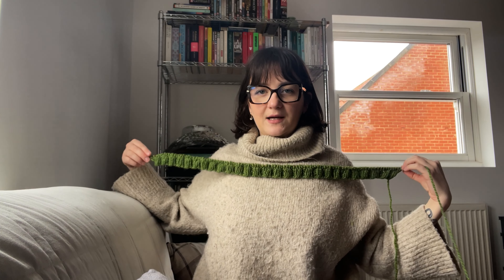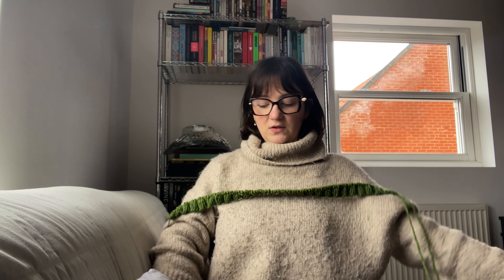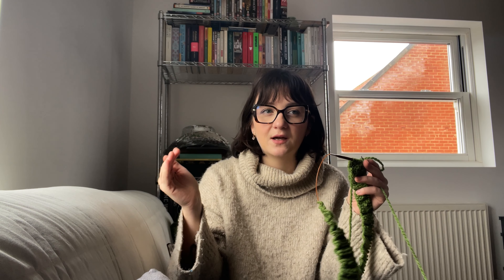The ribbing is looking really long, but I think that's how I want it to fit — even on my reference jumper the seam comes quite far down. I'm trying to keep in mind that this will probably shrink once I do the cables. I think I need to knit a few more rows before I can start the cable, and because I've gone wider I also need to go longer than the pattern calls for, so it's more of a square cable rather than a squished one.